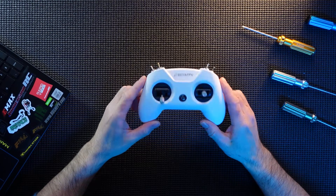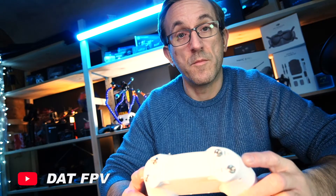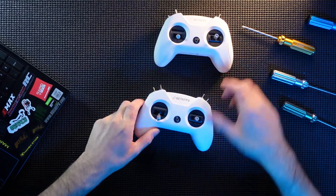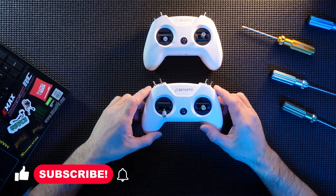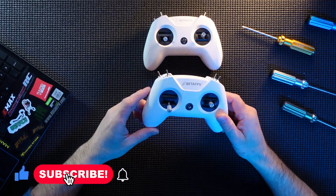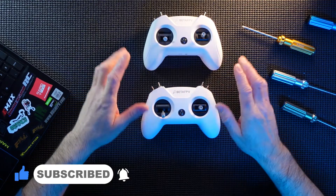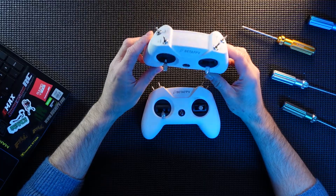Here she is guys — the brand new BetaFPV Light Radio 2 SE version from BetaFPV. Here's their original one. It looks absolutely identical, and the main difference is that this new SE version is actually not operating OpenTX. The original was operating some form of it, but it's a very complicated form because you couldn't get in and adjust it easily at all because it's all closed off.